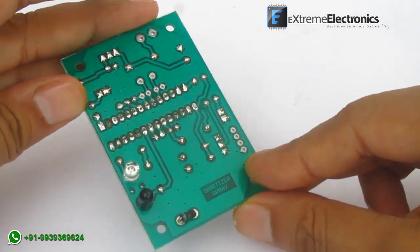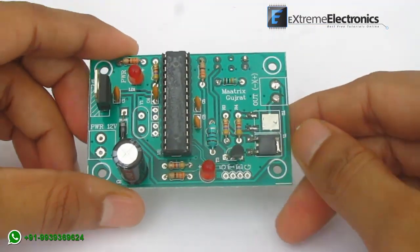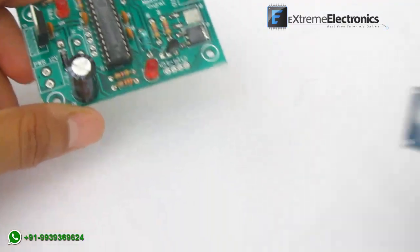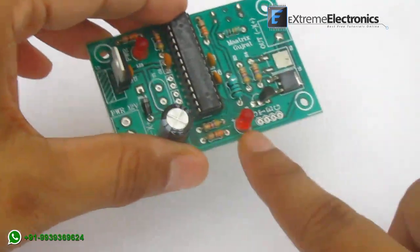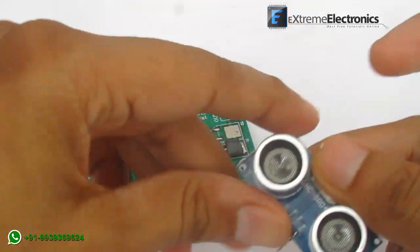This IR-based system is low cost but does not work when sunlight is present, and thus is useful only for indoor environments. For outdoor use, we have provided support for an ultrasonic-based sensor, which can be connected here. It supports HCSR04 type sensors.